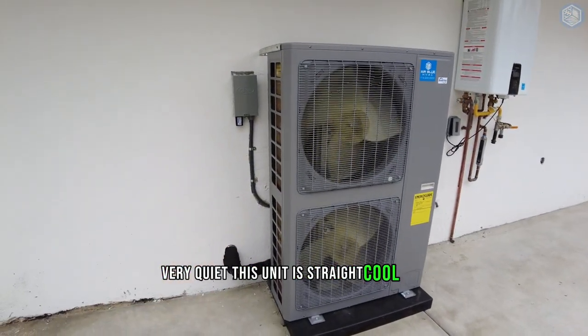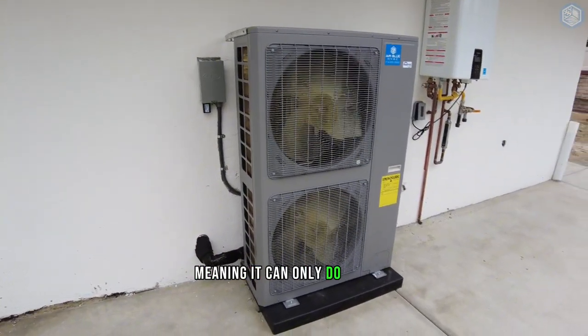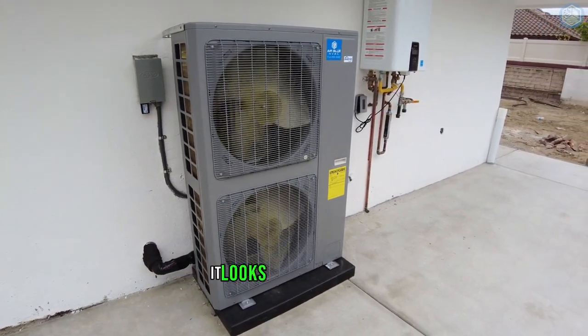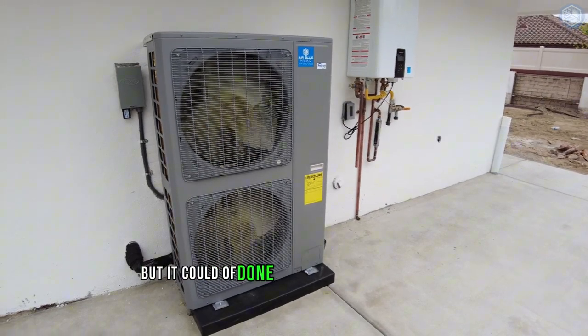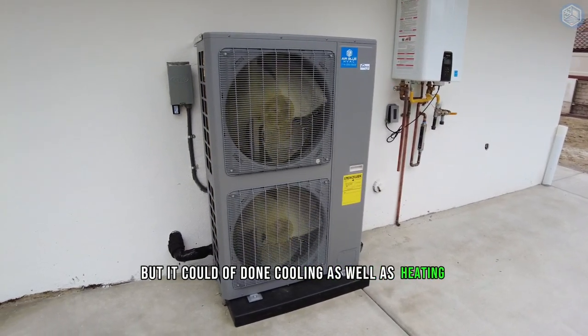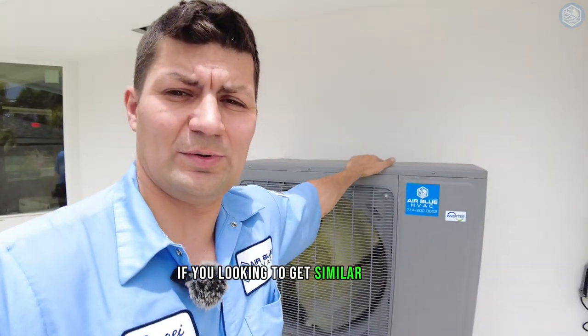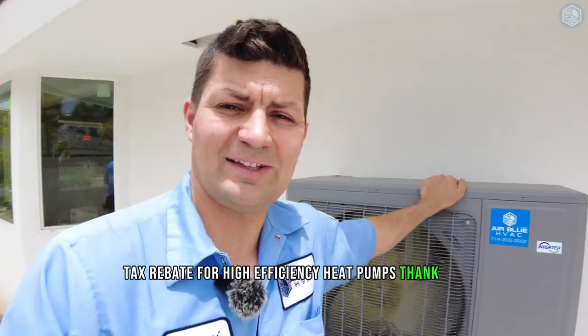This unit is a straight cool unit, meaning it can only do cooling. You could also get the exactly same unit as a heat pump — it looks exactly the same, but it can do both cooling and heating. I hope this video was helpful. If you're looking to get a similar unit — AC unit, heat pump, or dual fuel system — let us know. In 2023, we have a $2,000 tax rebate for high efficiency heat pumps. Thank you.